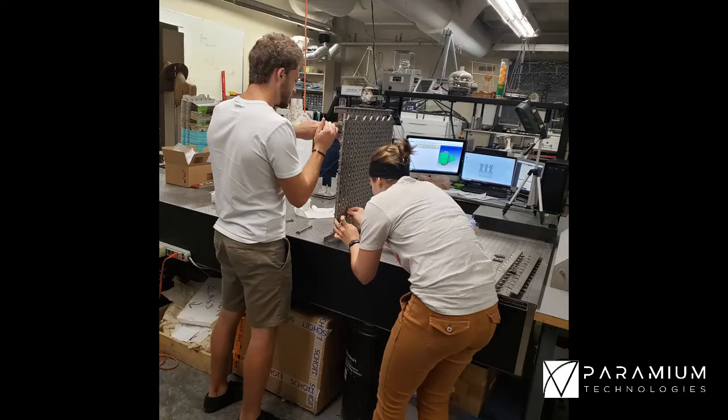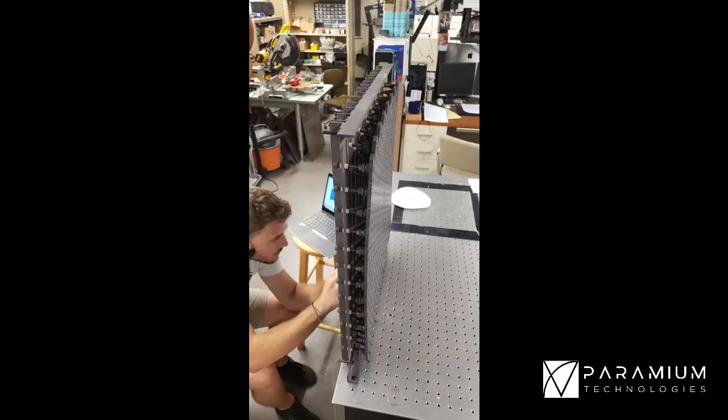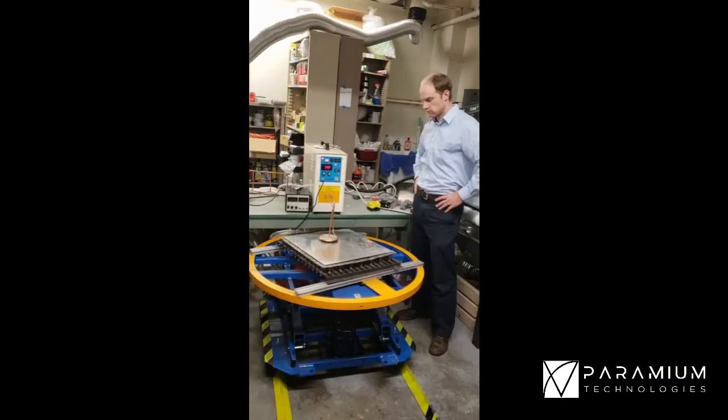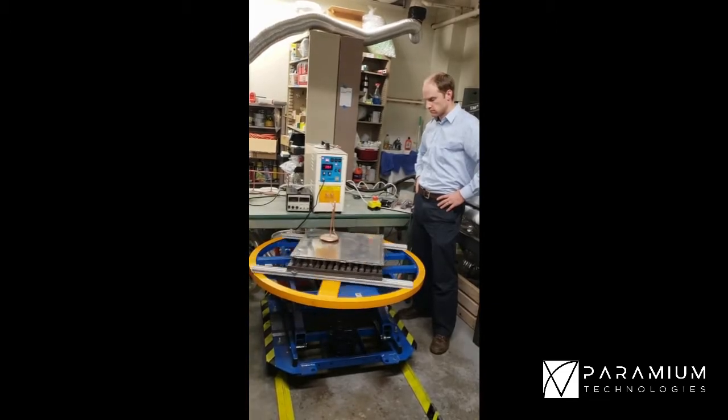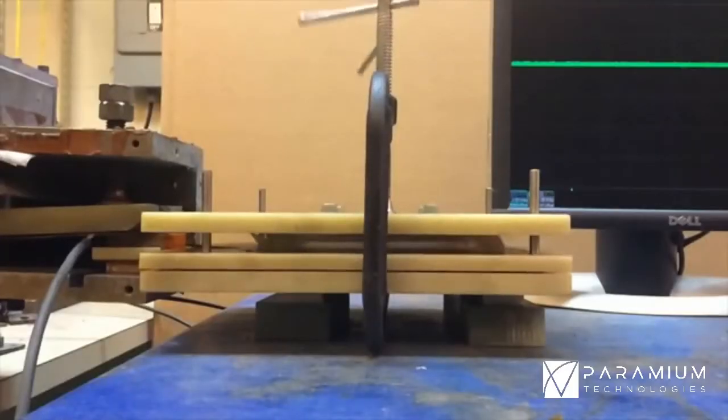Our team developed an inexpensive method to shape aluminum sheets into high-accuracy curve panels. Our induction thermoforming technology combines two electromagnetic effects: heating the part with eddy currents and forming it with opposing magnetic fields.